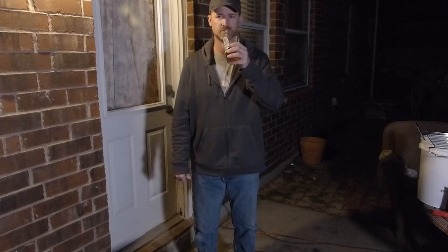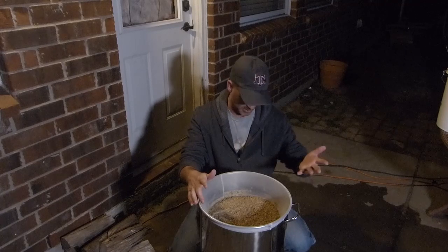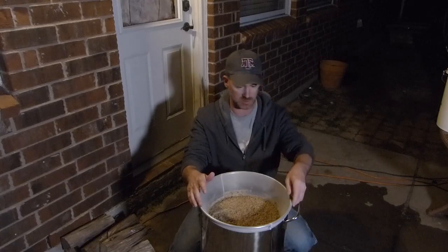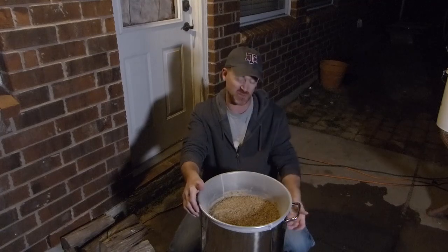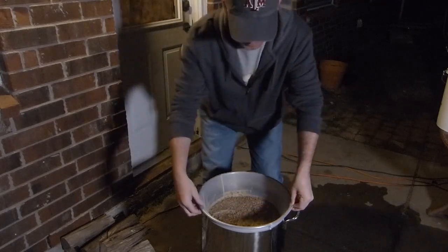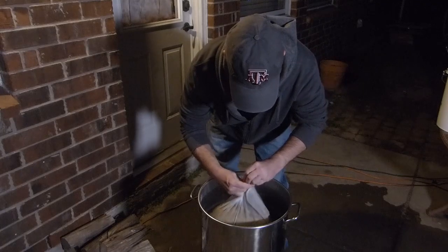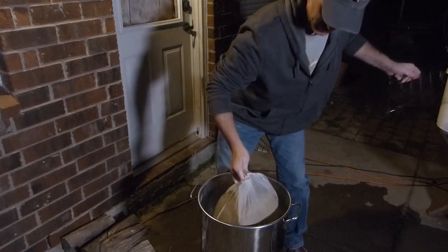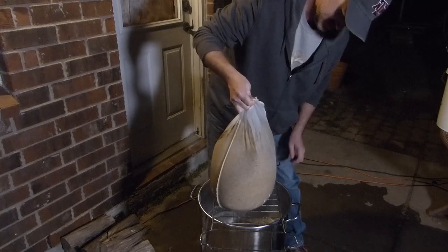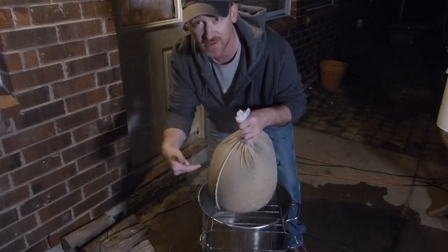We're done with the mash-out. We hit our temperatures almost spot on, within about a degree or two. So we're ready to pull this grain bag and we'll put the screen underneath. Wish me luck because I'm not too sure about the bag — this does have a false bottom and a bazooka screen, so either way we're probably pretty good. We'll just have to do some transferring. Oh yeah, we got it in the bag — this thing's heavy!